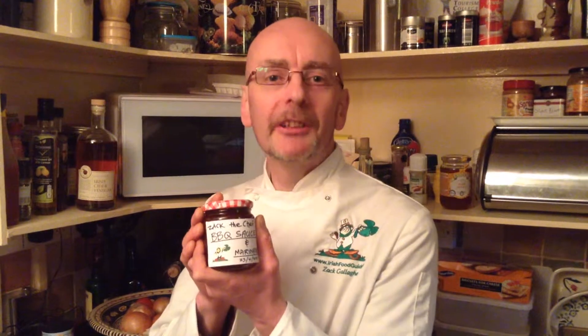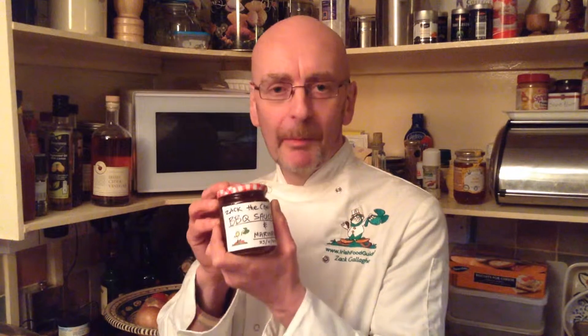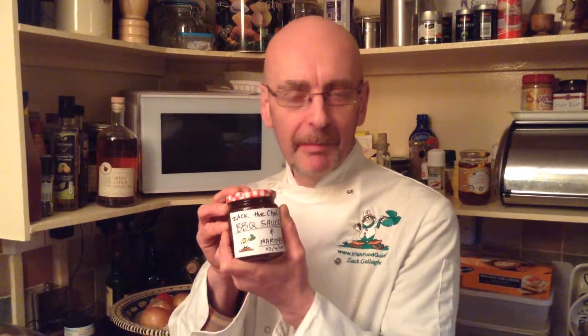Hi, I'm Zach the Chef from Donegal. This is my Barbecue Sauce and marinade. It's made up of almost 20 different ingredients. I've been making it for 20 years.